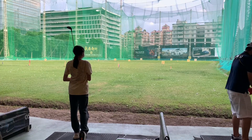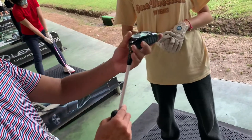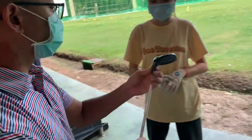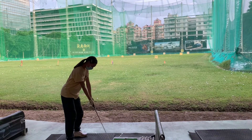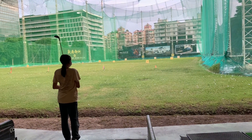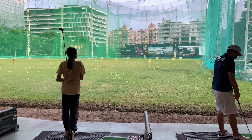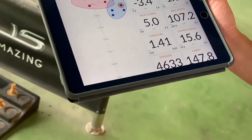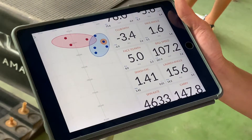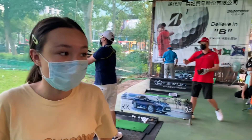Nice strike, but it's a little bit right — a bit slicey. The fitter is coaching Cassie to draw the ball lower. The results on the Trackman: comparing the red dots — Cassie's original hybrid — and the blue ones from the TSI 1, the smash factor of 1.4 on the new one is not producing good results. So that hasn't worked for us; we're moving on to the TSI 2 hybrid, which is the newer version.